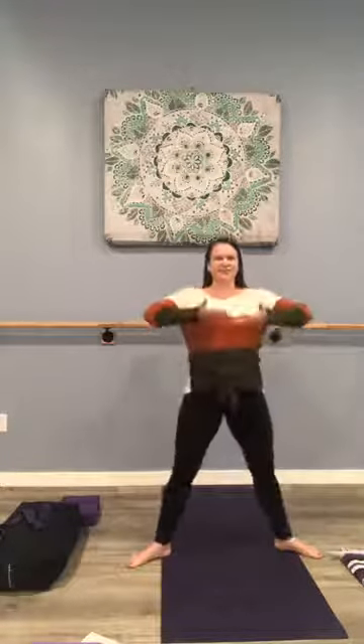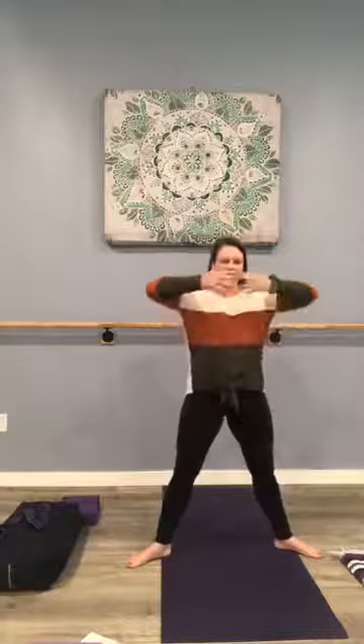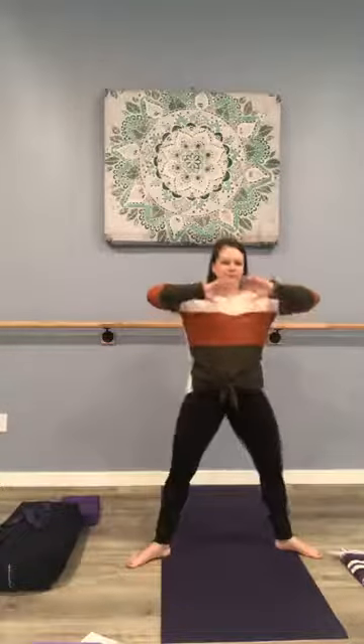Inhale, straighten those legs, arms come up. Exhale, push the air down — just getting the body warm here. Inhale up, exhale we plié down. Think of your breath as energy and imagine yourself moving that energy. Let's do four more — and three, and two, and one.